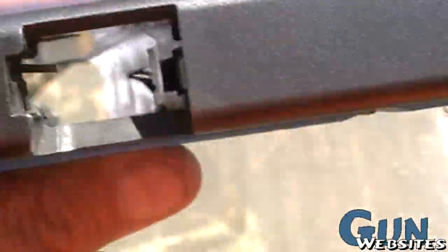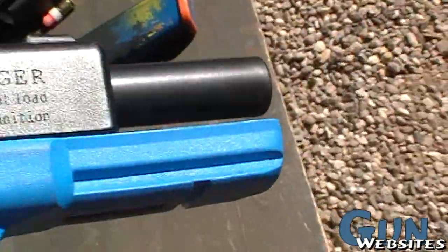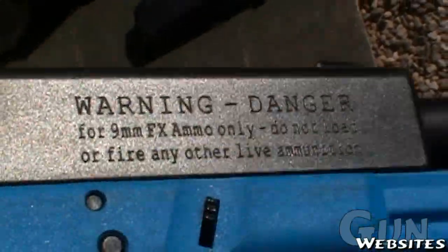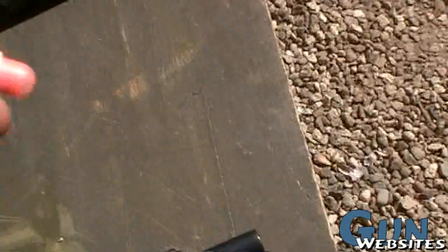You can see that the magazine well works. Obviously it's in a blue color. And over here it says: Warning — this fires 9mm FX ammo only. That's Simunition FX. And that's what this is.